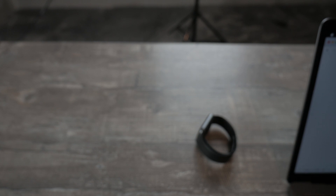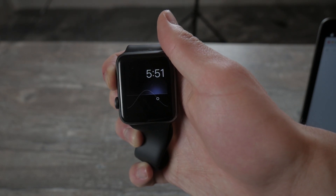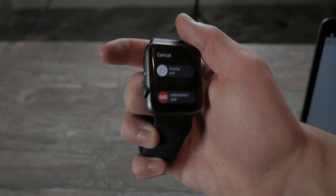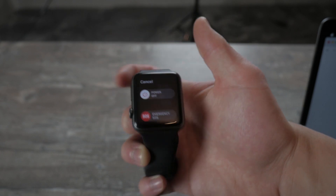It doesn't mean you no longer have this feature. If I hold down the side button — let me hit cancel — and hold down again, you can see I still have the Emergency SOS feature and the slider. But now I still have to slide it manually; keeping the button held won't call anyone.